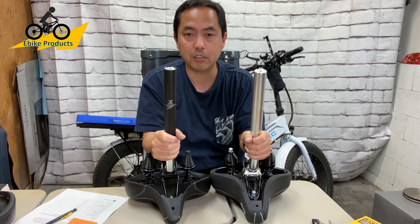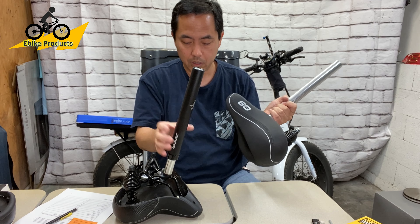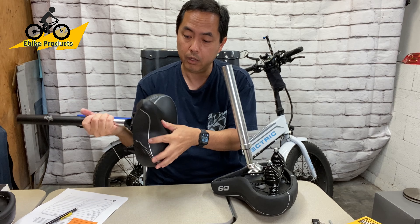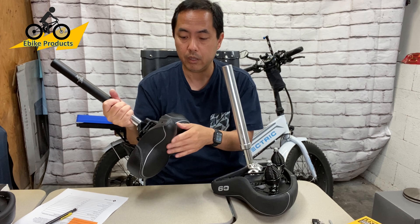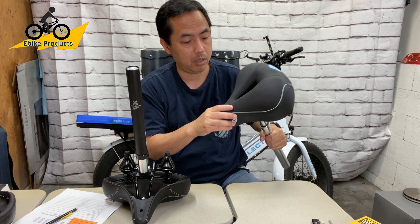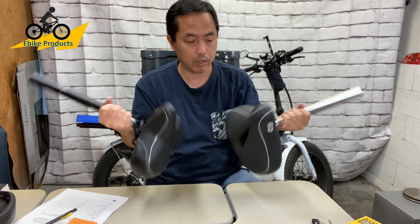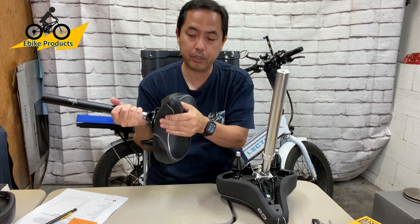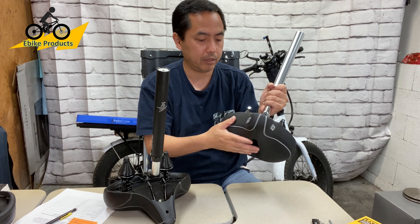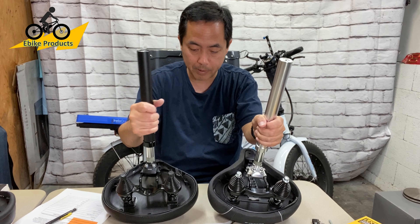I wanted to find out every positive and negative, so I did a lot of research online. I found one person who said he loved his Bikeroo seat but after about 1,500 miles of riding it started tearing in the front. He then tried the Cloud9 and rode another 1,500 miles before updating, saying the Cloud9 lasted longer with no tearing. I don't know how much weight to put on that — both feel like pretty decent quality. The Cloud9 might feel a little thicker and has more weight to it, so the parts may be a little better, though I'm not totally sure.